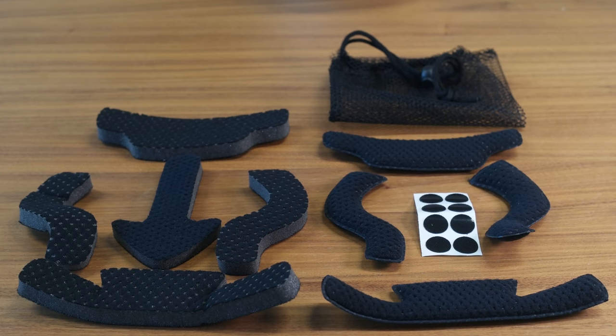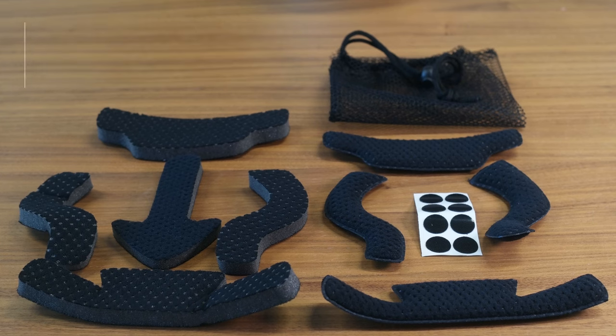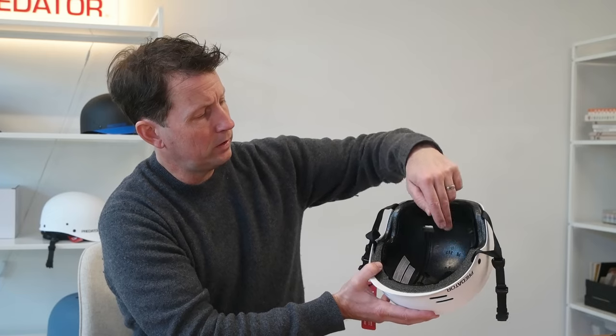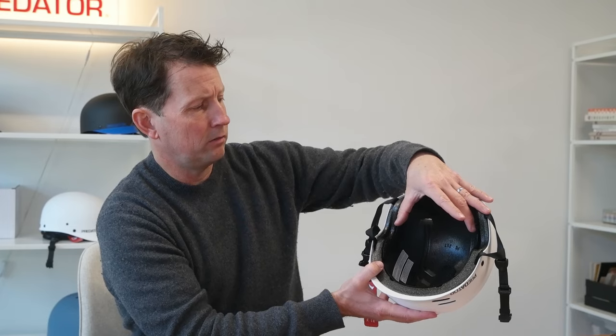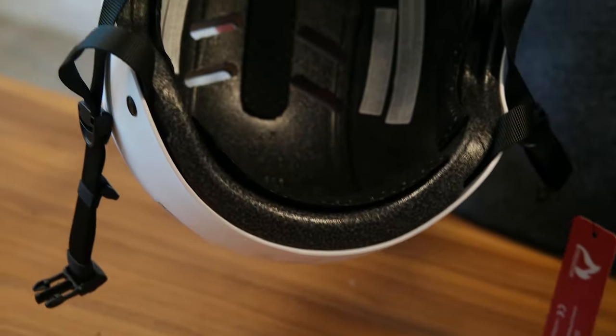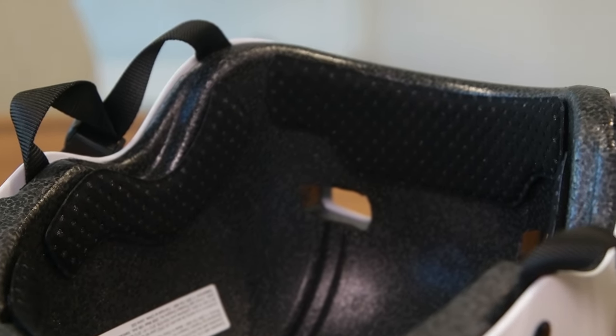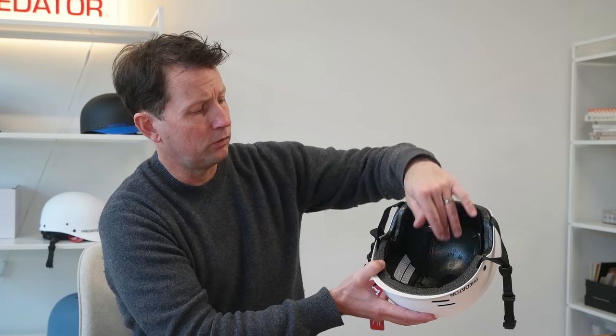Inside of the FR7 are fit pads. It comes with a fit kit and you get two or three different thicknesses of fit pads — top fit pad, front, rear, and side fit pads. You can mix and match the fit pads. Say you've got a narrower head: you can put fatter fit pads on the side and thinner fit pads at the front and back to get that good fit. That's why it's nice to have separate side fit pads from the front ones.